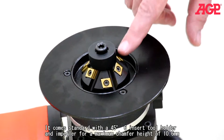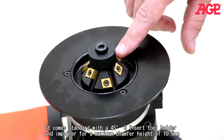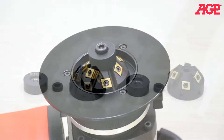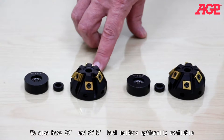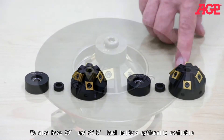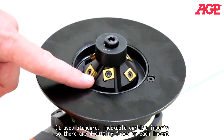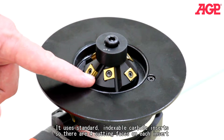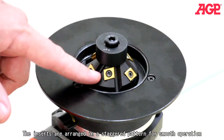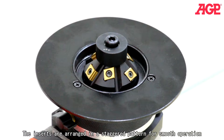It comes standard with a 45 degree six insert tool holder and impeller for a maximum chamfer height of 10.6 millimeters. 30 degree and 37.5 degree tool holders are also optionally available. It uses standard indexable carbide inserts, so there are four cutting faces on each insert, arranged in a staggered pattern for smooth operation.